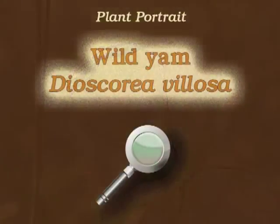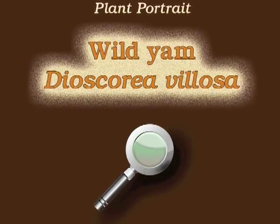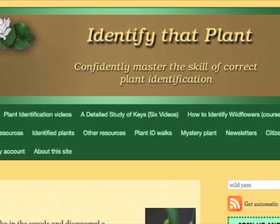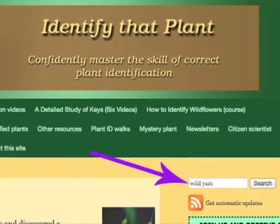This is Angeline. Thank you for watching and learning about Dioscorea villosa, also known as wild yam. Visit IdentifyThatPlant.com for more images of wild yam, for plant identification resources, and for information about how you can confidently master the skill of correct plant identification.